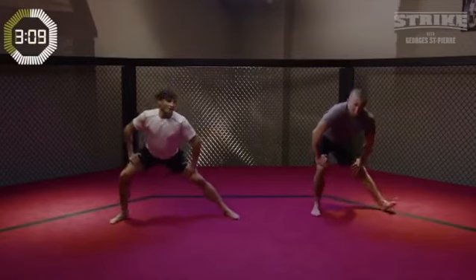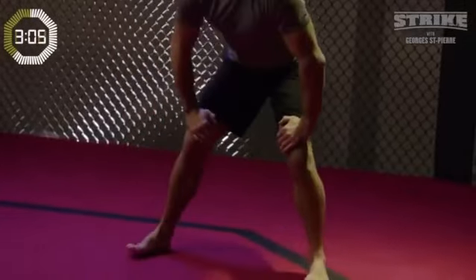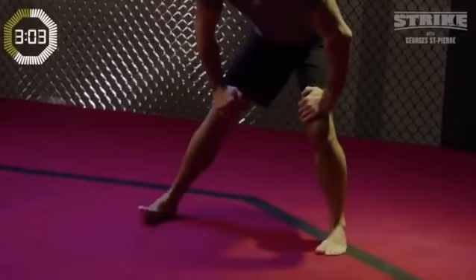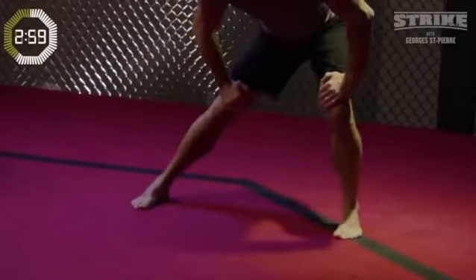You should be feeling that on the inner thigh. G, can you feel that? Oh yes I do. Notice that G's raising his toe a little bit — it's a slightly different stretch to me. I'm trying to plant my foot down. There's no wrong or right with that.